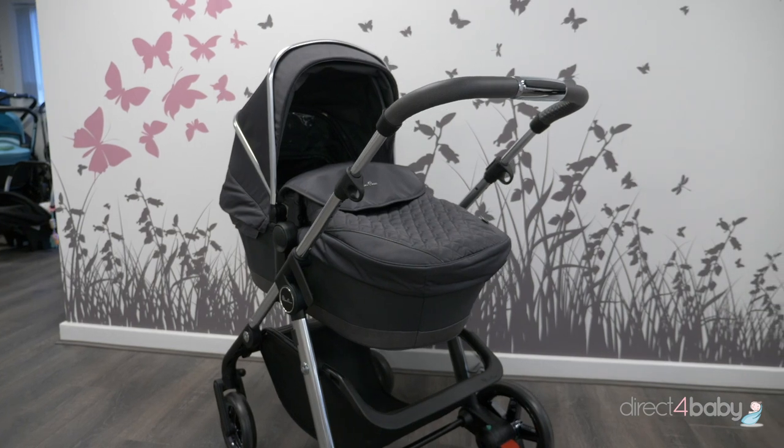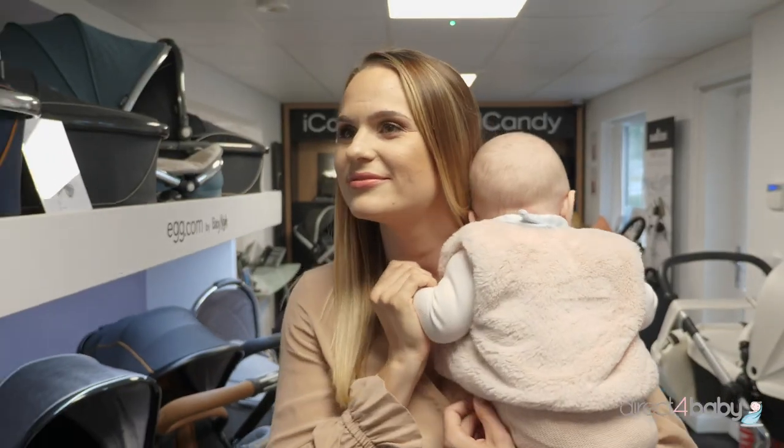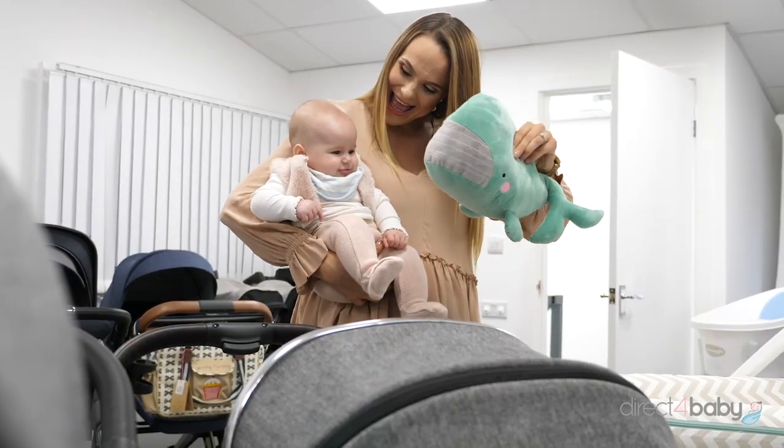Hi, it's Lucy here from Direct4Baby. Today I'm going to be showing you the new Silver Cross Pioneer pram, the 2020 model. You can try it out here in our Bursko showroom, or you can try it out from January 2021 at our new Aintree store, or you can buy online at direct4baby.co.uk.